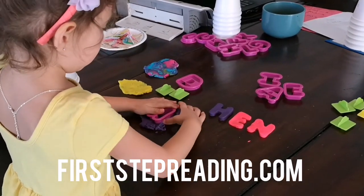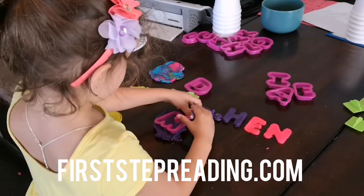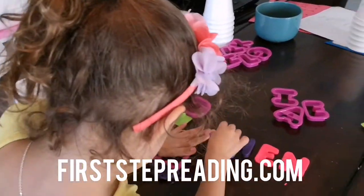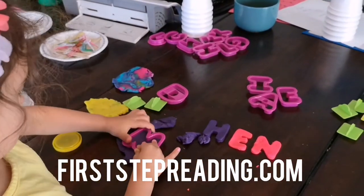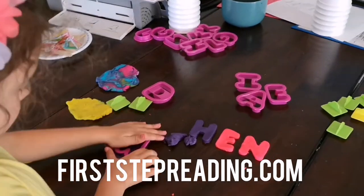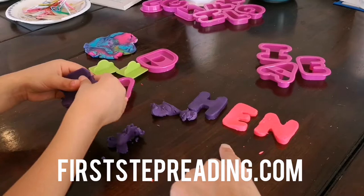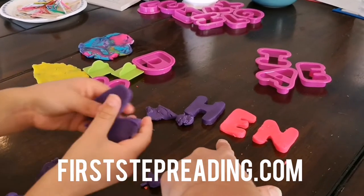Hi, this is Heather from FirstStepReading.com. We're practicing our word family words using cookie cutters and Play-Doh. You can practice your sight words or your word family words. I find word families easier because I already made the E-N, so we're going to practice our EN words.